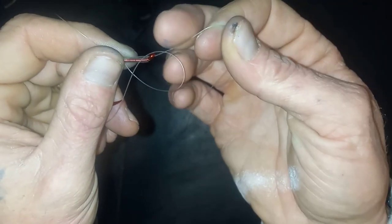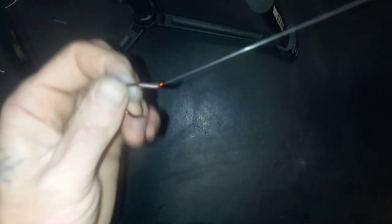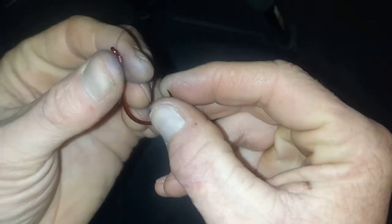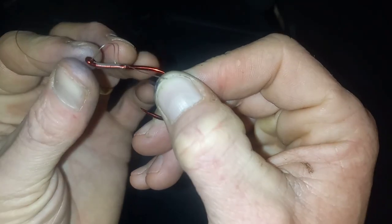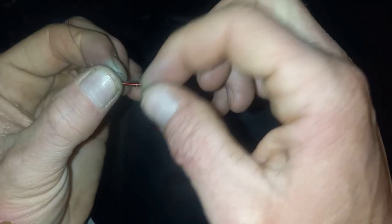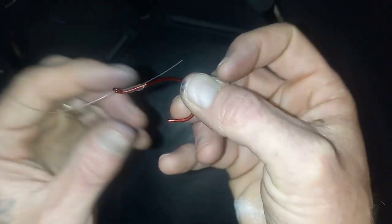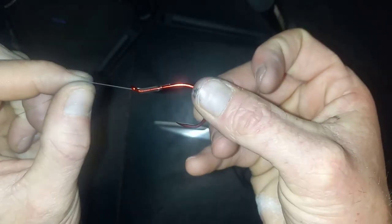Now at this point all we've got to do is cinch this all the way tight. Make sure that we don't pin our finger when we do so. Once that is pulled tight, you have a nice salmon egg loop. You can back this up and wrap your eggs around here, hook your eggs onto the hook, and wrap this around the eggs. Cinch it down tight so that the eggs stay on, trim off the tag end, and this is ready to fish.